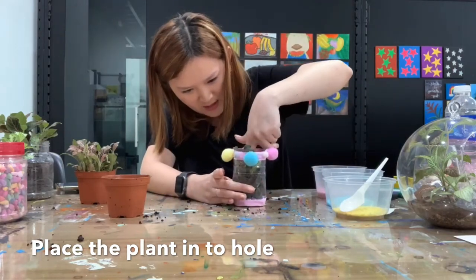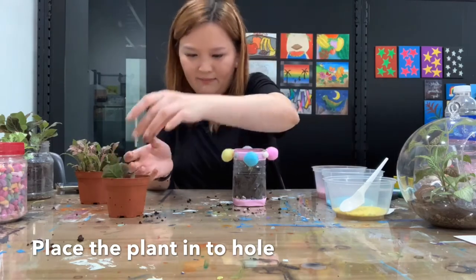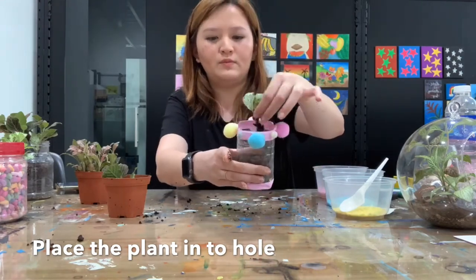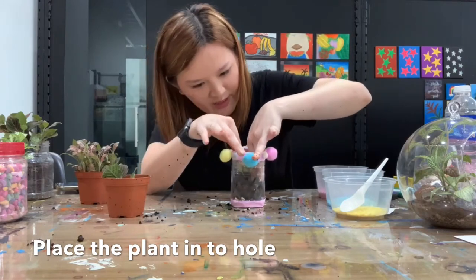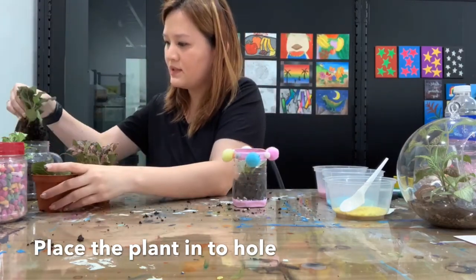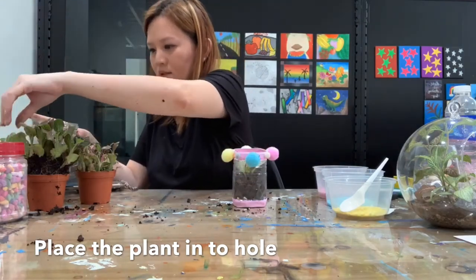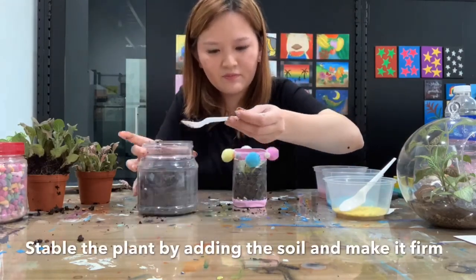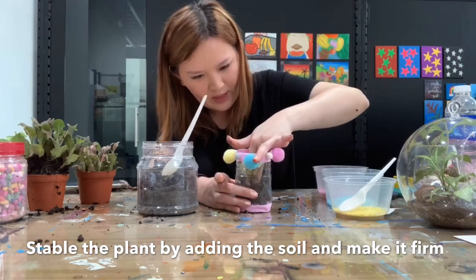Push it in, flatten the soil, and you can actually add more soil if needed. Because this bottle is a bit small, I'll just put one plant. Squeeze it in, put it inside the soil and cover it up. Use the soil at the sides and use your hands to flatten it so the plant will be stable and won't move too much.